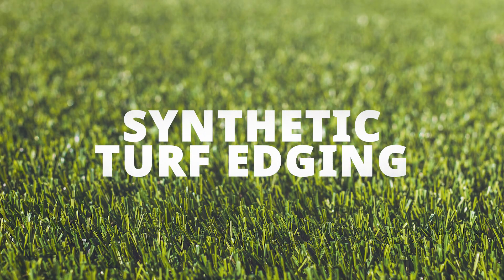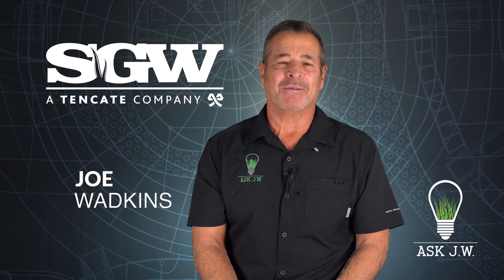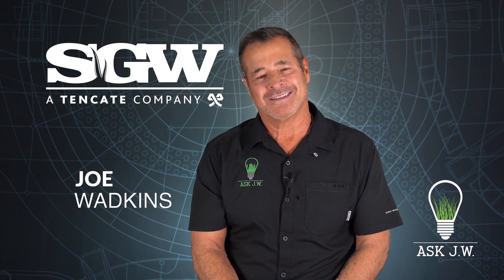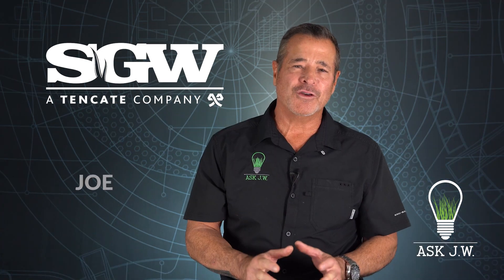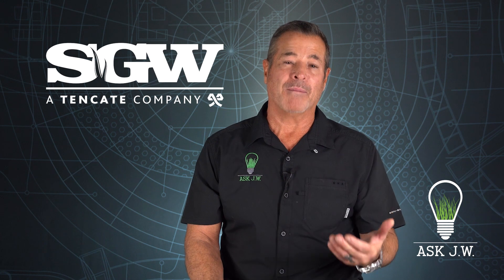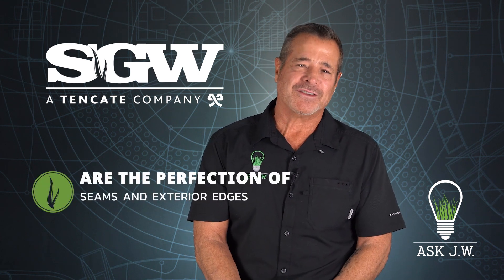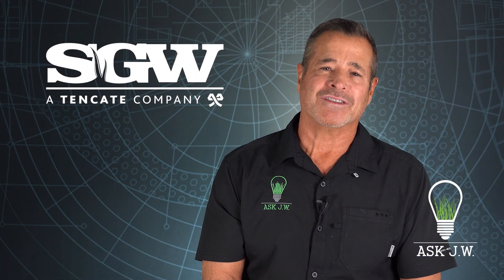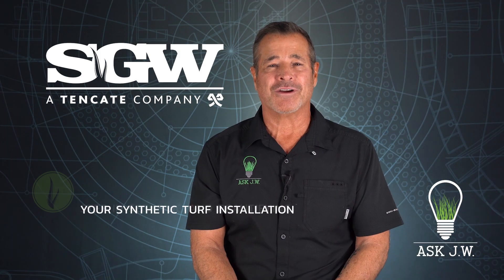Hello everyone, JW here. Today I'm going to speak about the importance of synthetic turf edging. The two most crucial steps in becoming a successful synthetic turf contractor are the perfection of seams and exterior edges. In fact, seams and exterior edges are the first things a homeowner complains about when they're done wrong.